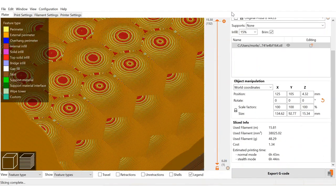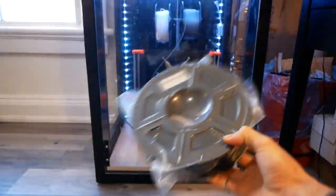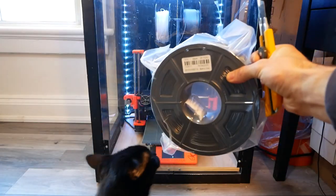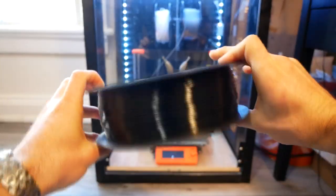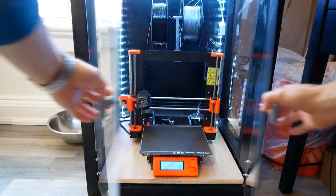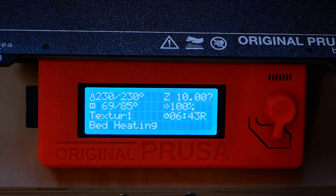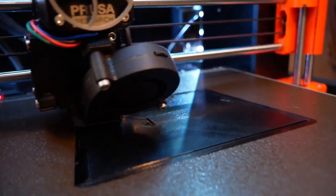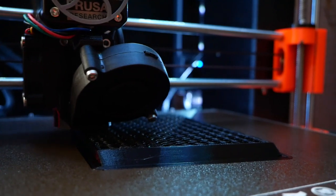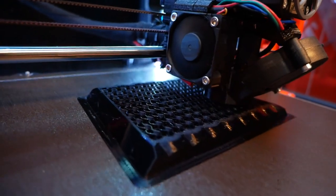I wanted to reuse the mold to make multiple planters, and I wasn't sure how much force it would take to separate the mold from the cured concrete. So I printed the pieces with PETG, which is both stronger and less brittle than PLA. I printed the pieces at a relatively high surface resolution, specifically 0.1mm layer heights, because I wanted to minimize the surface roughness and, in turn, minimize how strongly the concrete would adhere to the mold.